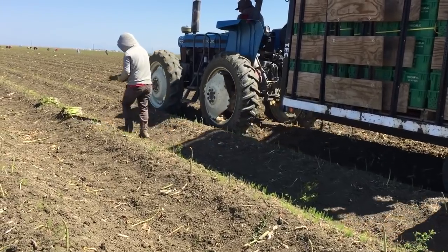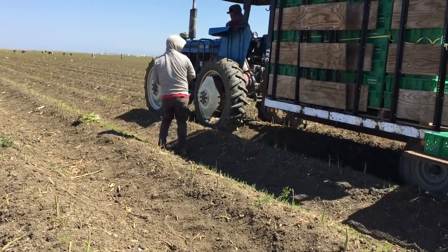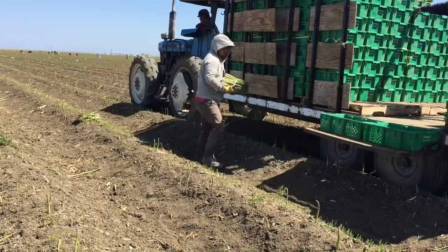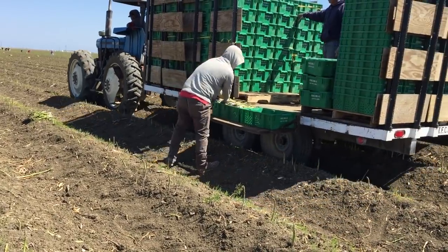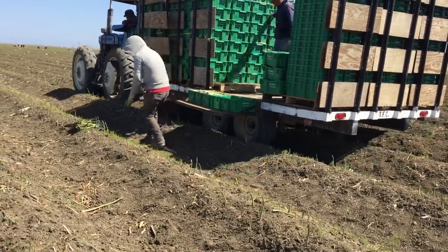Once the containers are full, the workers lay the pile of asparagus in the rows for the other portion of the harvest crew to come by and pick up. The harvested asparagus are then placed into bins, and this is how they are transported to the packing house.